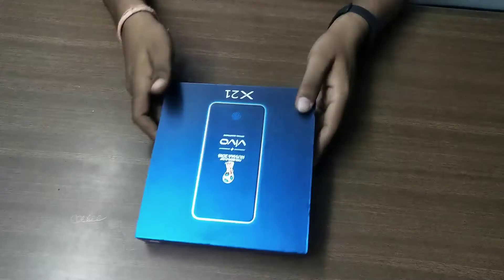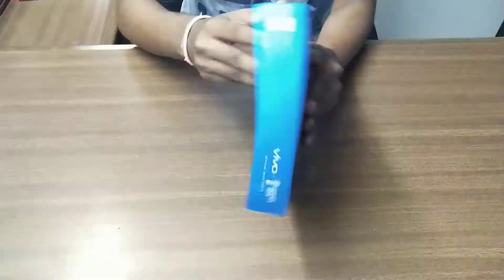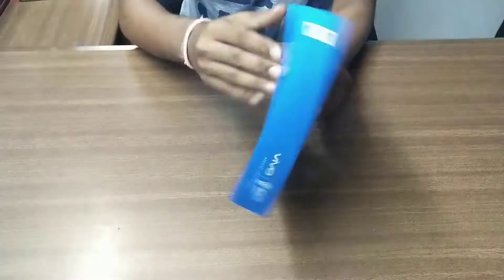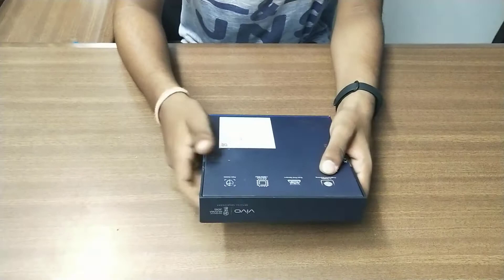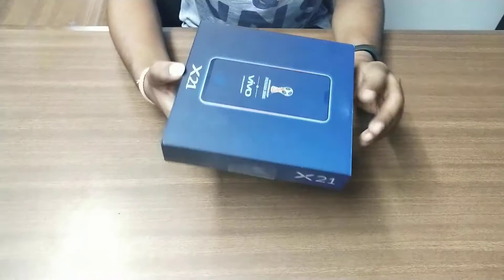Today we have the Russia FIFA World Cup 2018 Vivo Edition, which is the X21. The box looks dope. It comes with an in-built display fingerprint, dual pixel sensors, 6GB RAM, 128GB ROM, and a face unlock feature. The price of this phone is Rs. 31,990, which is approximately Rs. 32,000.